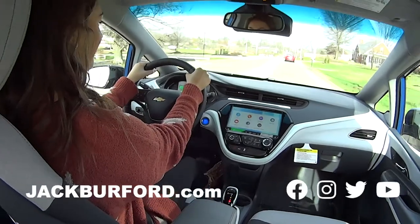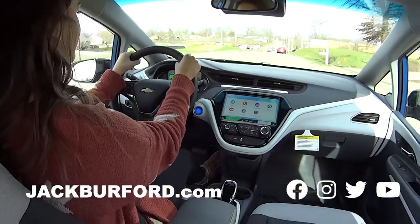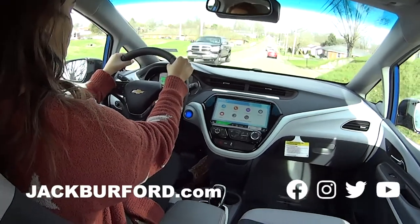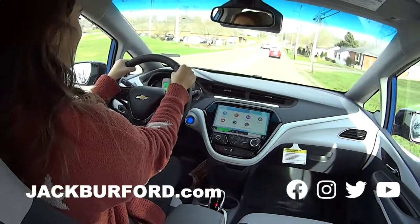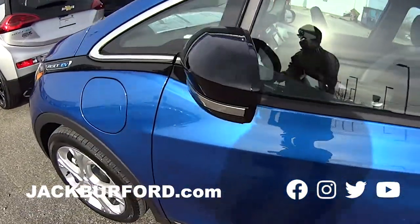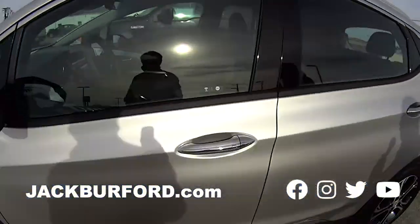Here we are everybody — Mallory's driving the new electric Chevy Bolt. Mallory, what do you think about it? It's quiet, isn't it? Yeah, it's just super quiet, it's awesome. It is so quiet, and the great thing is you can hear other things around you so much better.